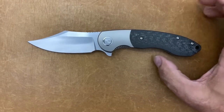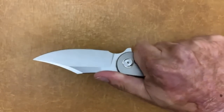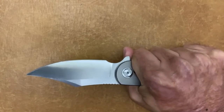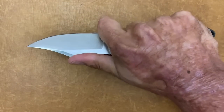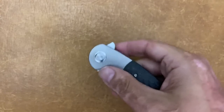I did some light cutting with this guy — didn't go crazy on it. The ergos are pretty darn nice in both a hammer grip and a choke-up grip. It's very comfortable because you have that little scoop right there, so I can get some nice control.